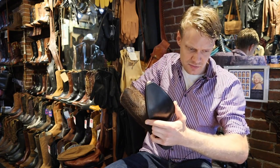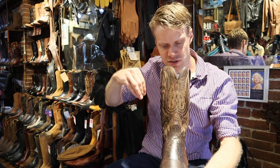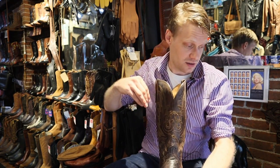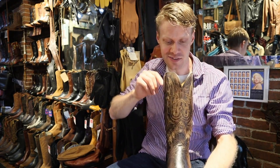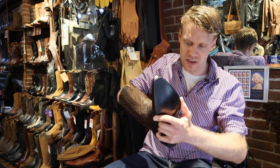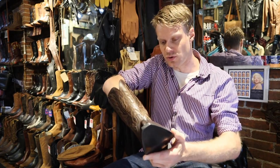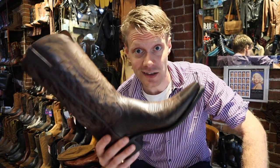Compared to the handmade Lucchese classic, which I'll be covering in the next video — stay tuned for that, that one is epic — this insole does have a soft feel with some padding in there. It's a really nice boot and I can't wait to try it on, so it's time to try on these Lucchese 1883 Mad Dog Goats.